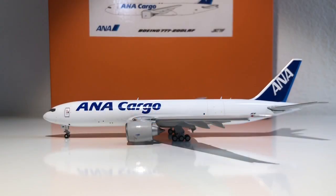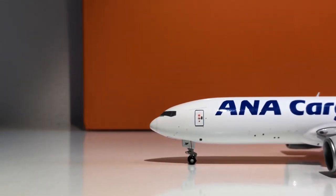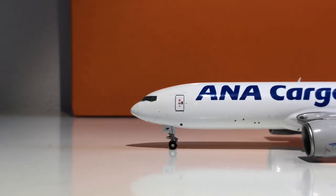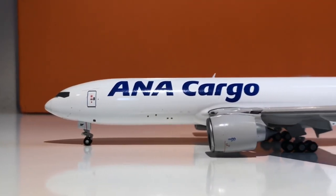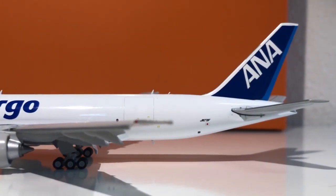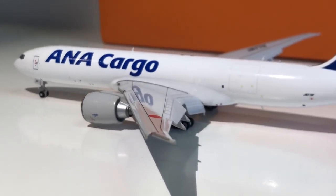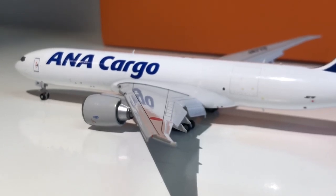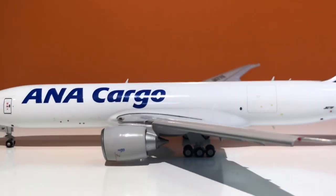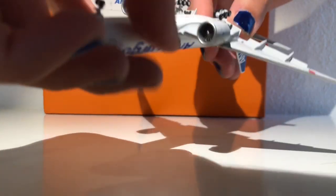Moving on to the mold — I've heard from multiple sources that the JC triple seven mold is very good, so let's have a look. The nose looks very good, very close to the real thing. Where the nose gear is, there is a little indent which does not look quite as nice — I'll take off a little bit of points there. The engines look very nice with see-through engines, the antennas everything looks good. The flaps down feature — I was not sure about it at first, but I can tell you it is terribly good. It looks absolutely amazing.